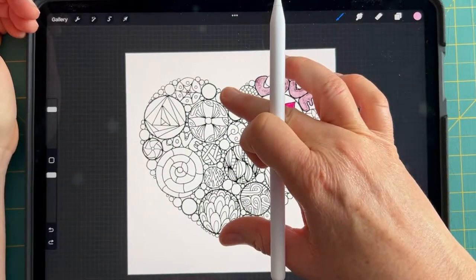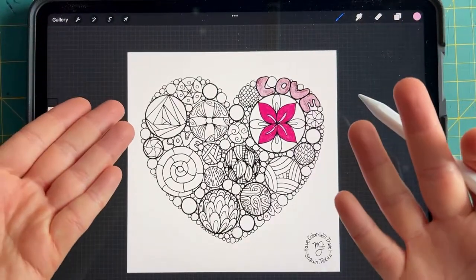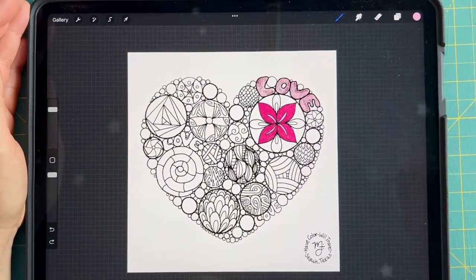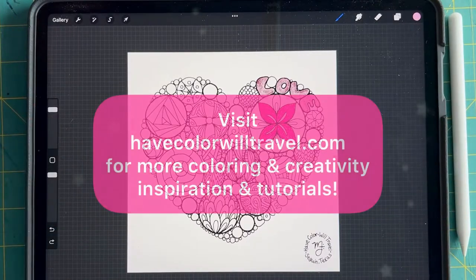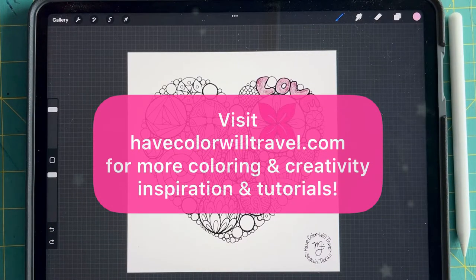I hope you've enjoyed this brief tutorial about how to enjoy my Have Color Will Travel free pages in Procreate. To learn more about what I do, go to HaveColorWillTravel.com. Thanks y'all!